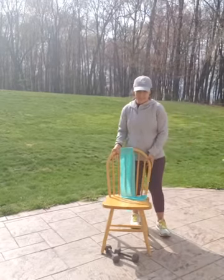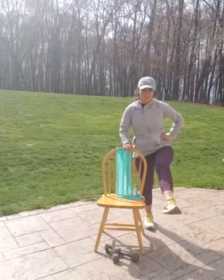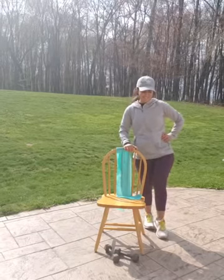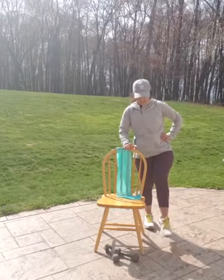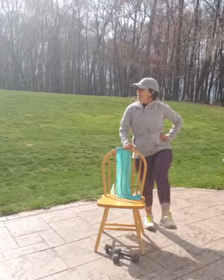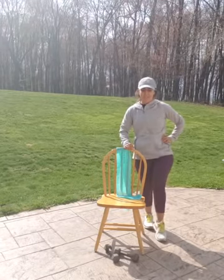All right. Forward leg raises. Point your toe and lift. 1, 2, 3, 5, 6, 7, 8, 9, 10, 11, 12, 13, 14, 15.